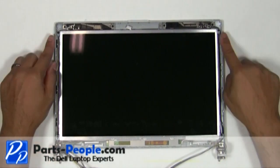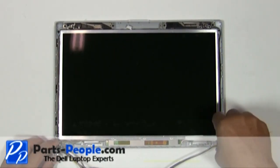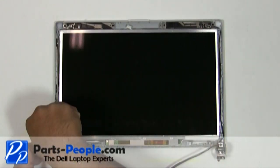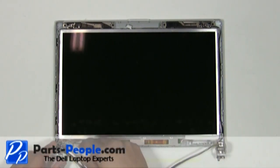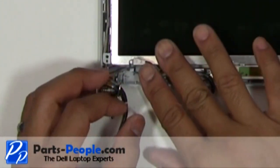Remove the four screws securing the LCD to the back assembly. Disconnect the cable.